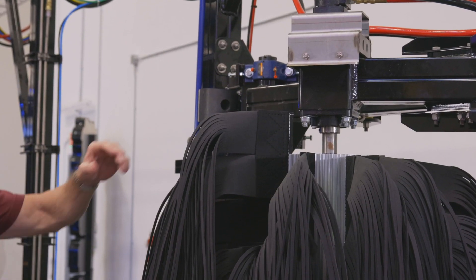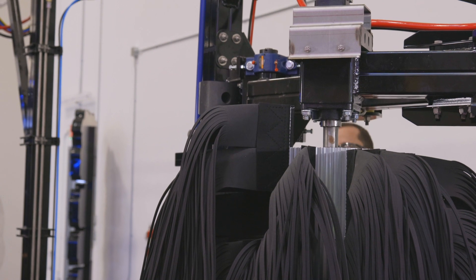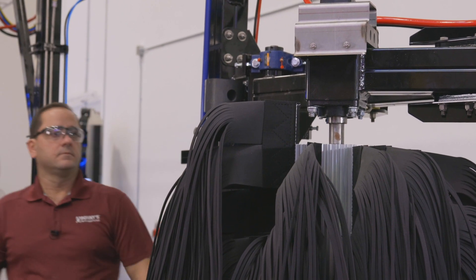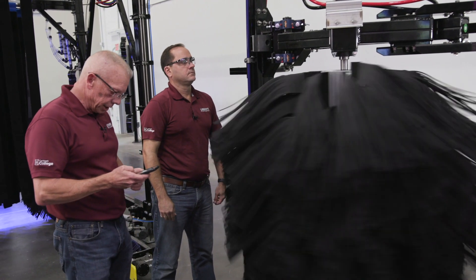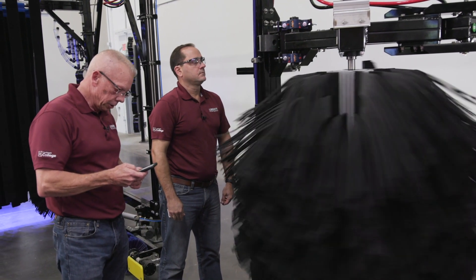I've got Vic over there who's going to do some counting for me so I can watch the stopwatch. George, go ahead and fire up the brush for me please. All right, when I say go, Vic, start counting. Go.